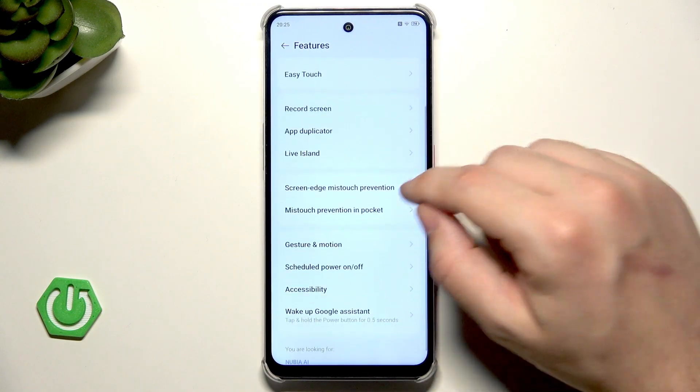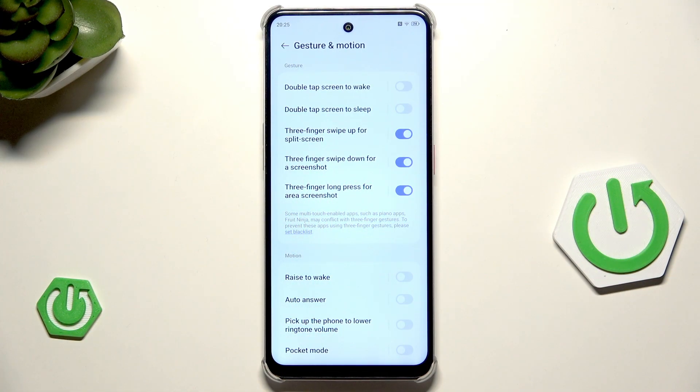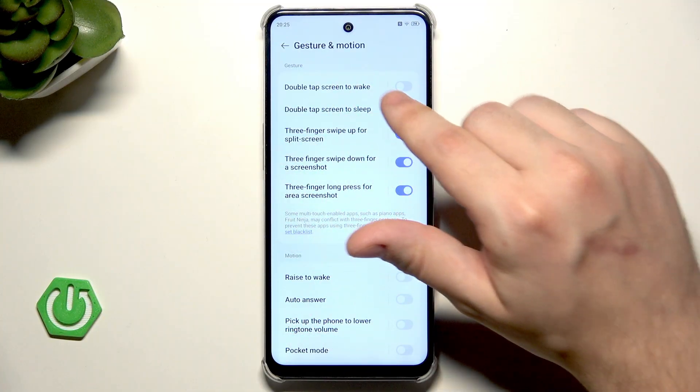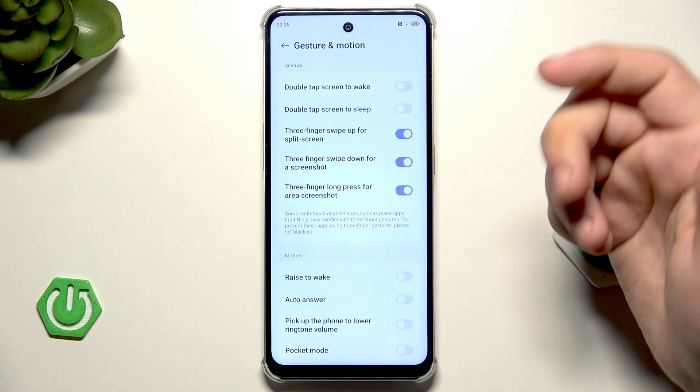Let's scroll down and click on Gesture and Motion. In here we have some cool shortcuts. Let's begin with the gestures. We have things such as double tap screen to wake, double tap screen to sleep. In my opinion, it is a really cool thing.